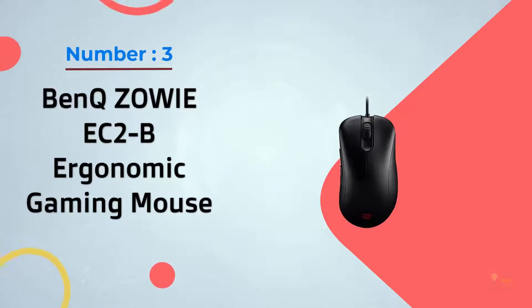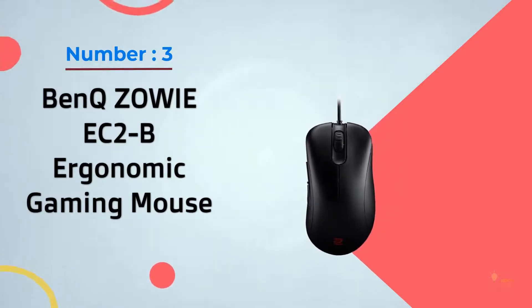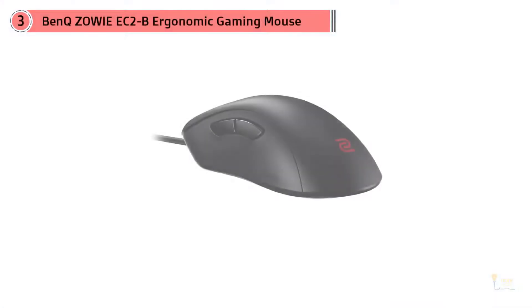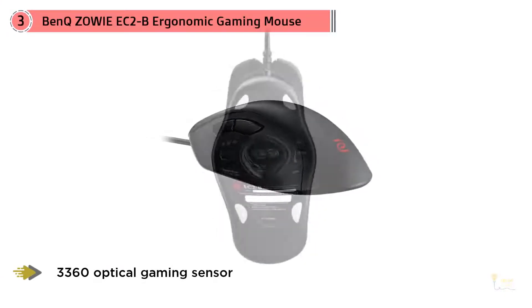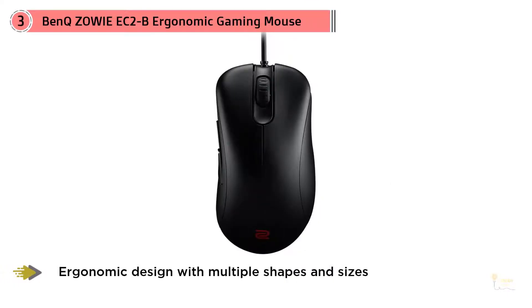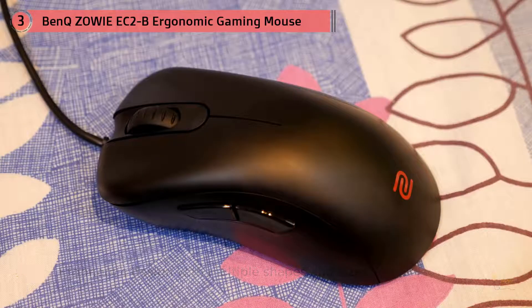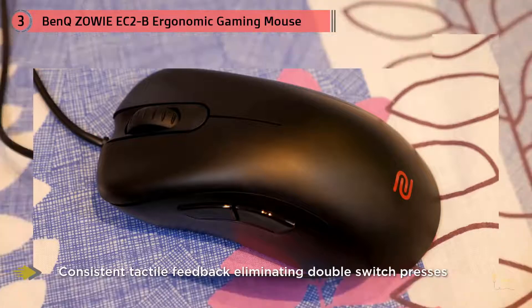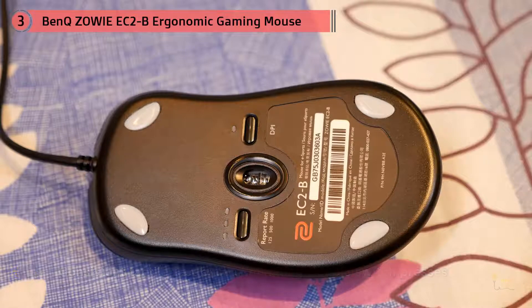Number 3: BenQ Zowie EC2B Ergonomic Gaming Mouse. Zowie's ever-popular EC1 series has a new competitor — the EC2B. The EC series are ergonomic mice, unlike the ambidextrous FK and ZA series. The biggest change is that Zowie has put the 3360 optical sensor in the new EC2B. There's nothing wrong with the 3310 sensor, but the 3360 does tend to work on more surfaces. The accuracy and precision, however, are the same, so this shouldn't be a deciding factor.